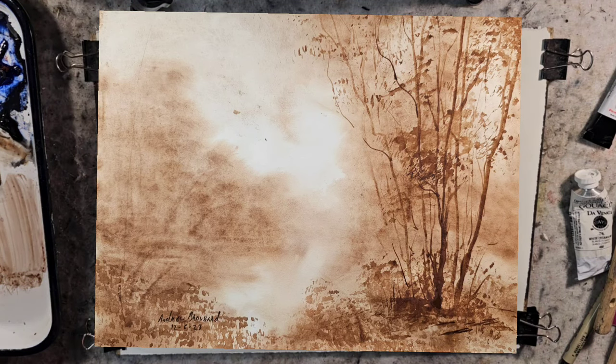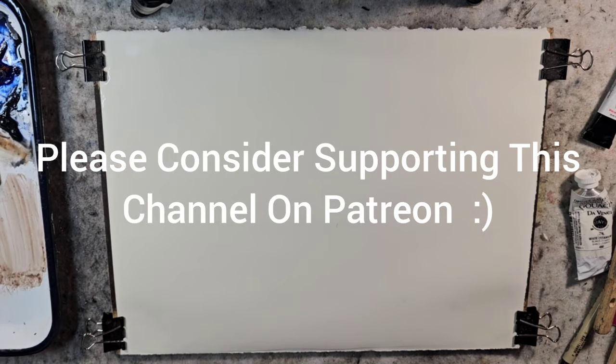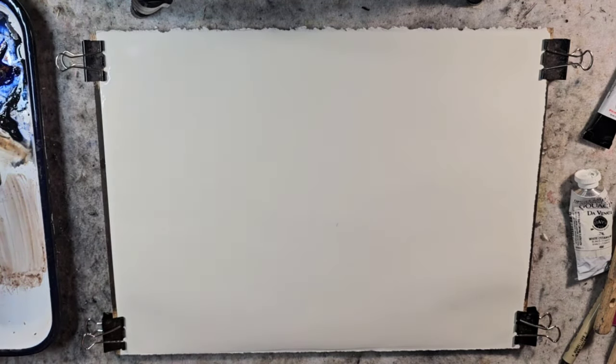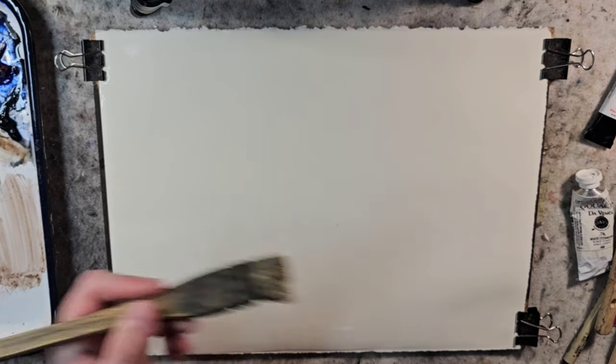Hello and welcome to Andrew Broussard Watercolors. Today we're going to do a fast and loose monochromatic landscape painting focusing mainly on the use of the Hake brush.